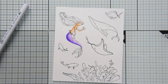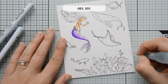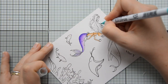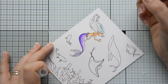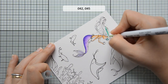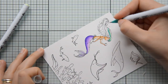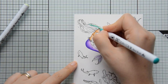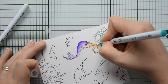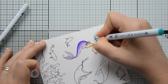I went ahead and started coloring this beautiful mermaid. I am adding the shadows to the left side of the image and blending them out towards the right, where I have my highlights. I also wanted to show you an easy way to color hair. I know that coloring hair can get a little daunting, especially with the flicking motions required to create texture. I'm basically exploiting the many lines drawn by the illustrator on the mermaid's hair, taking the darkest marker and tracing those lines — that's all I'm doing.